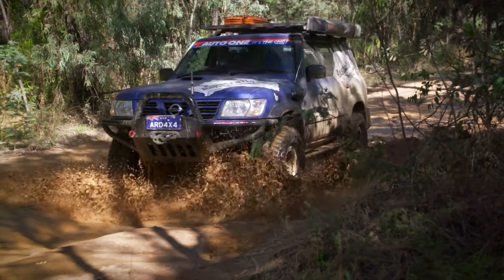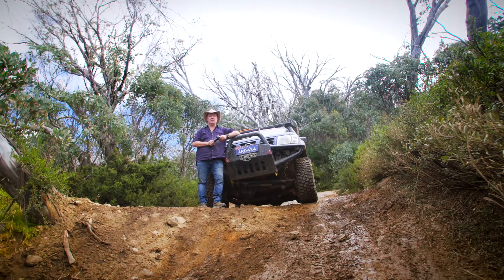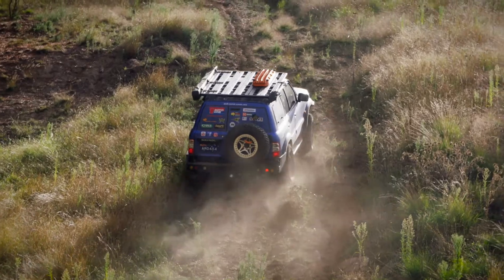If you're the sort of 4WD who doesn't mind tackling the tougher tracks, then it pays to make a few important upgrades in the right spots. I chose Winnie because GU's are pretty bulletproof straight out of the box, and I need to rely on my 4WD for my work.